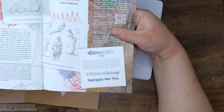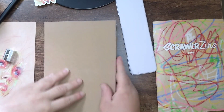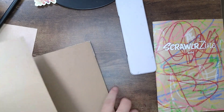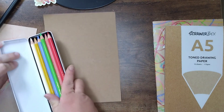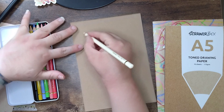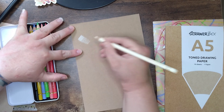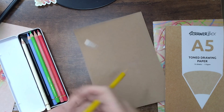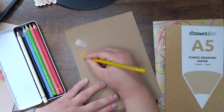Brilliant - now to the swatching, which is the bit we all want to do! I'm going to take my tone paper off the pad for this because I don't want it going all the way through. First of all we have our ivory, which is going to show up lovely. I just love the way the Polychromos comes up. And then dark naples ochre - this one's going to be harder to see on here than the ivory.